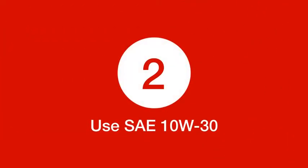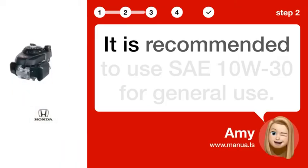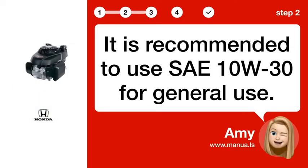Step 2: Use SAE-10W-30. It is recommended to use SAE-10W-30 for general use.